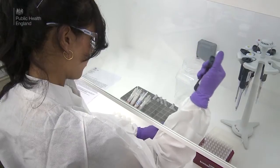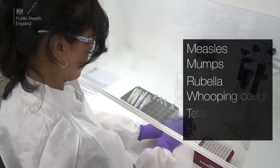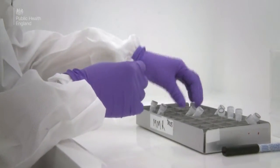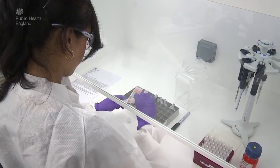At our PHE laboratories, we collect oral fluid samples to test for different diseases such as measles, mumps, rubella, whooping cough, tetanus and hepatitis. Oral fluid samples can also be used to test whether vaccines are effective and can be used instead of blood, as they contain the same antibodies.